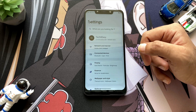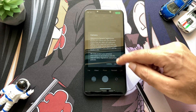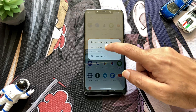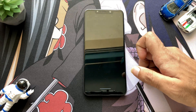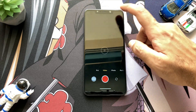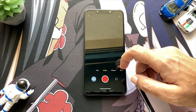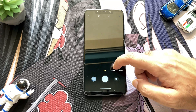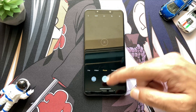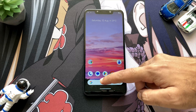Everything on this ROM looks pretty much fine at first look. Moving to the good part — you will get the MIUI camera in this ROM. At the beginning, the MIUI camera crashes one to two times and after that it starts working perfectly. The camera app is now open and you get the privilege of using 4K 60fps video recording because of the MIUI camera, along with all the other features you love in this cam.